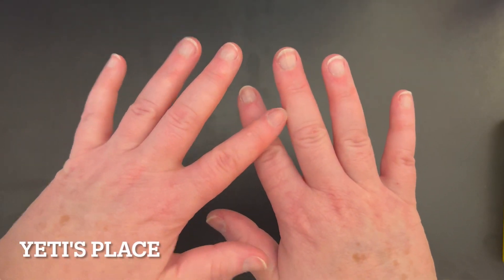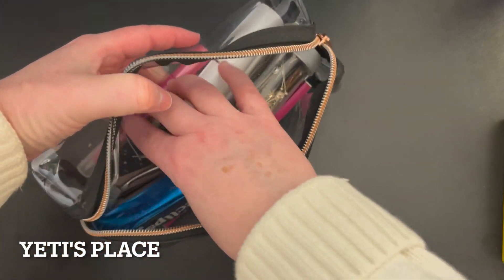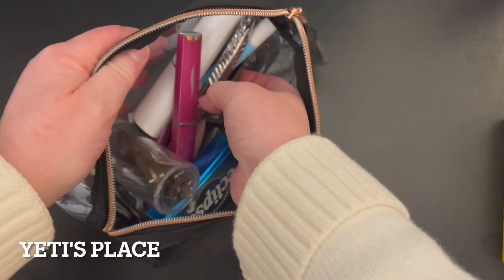I need to cut my fingernails. Let me see. Oh goodness. Where are my nail clippers?